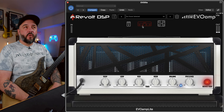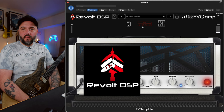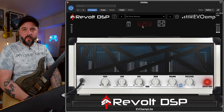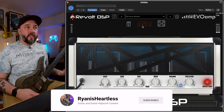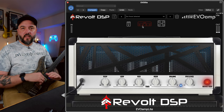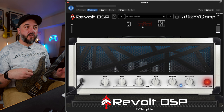Hey, what's up y'all - Ryan back here again, and today I'm going to do a little bit deeper dive into the new Evo Amp Lite from Revolt DSP. For those of you that haven't seen my other shorter videos on this, this is a completely free high gain metal amp sim. It's based around an EVH 5150 style amp, and again completely free from my buddy Ryan at Revolt DSP. Link is down in the description if you want to check it out. This is not a sponsored video or anything like that - I just think this is a really dope plugin and I definitely want you all to check it out.